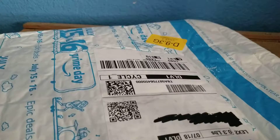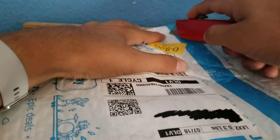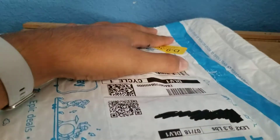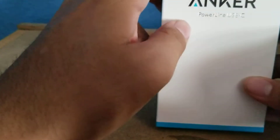Hey guys, it's Alex and today after our unboxing from Amazon we'll have three packages, so let's do the first one right here. I got the Anker USB-C 3.0.